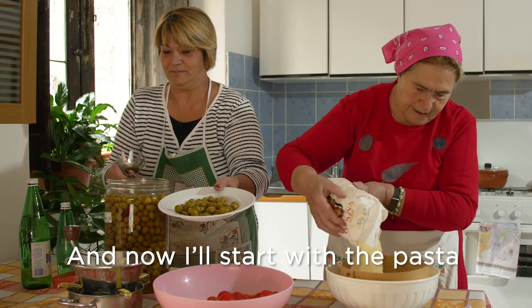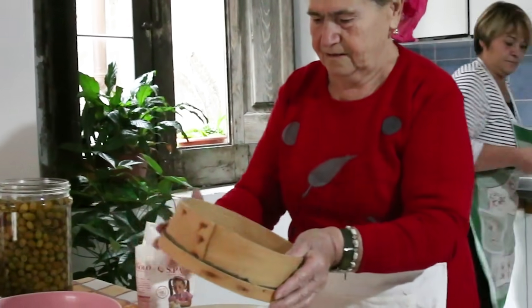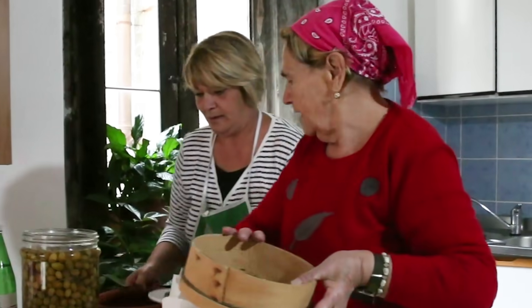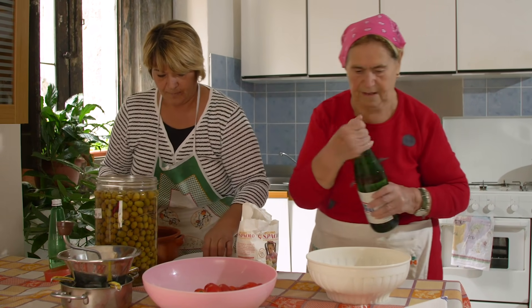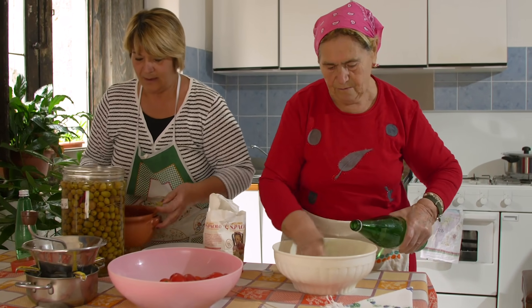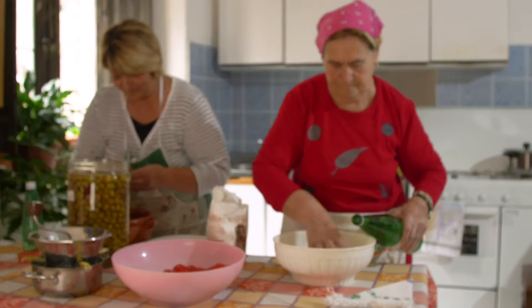Teresa begins making the pasta, using about 300 grams of semolina flour, or semola rimaccinata in Italian. She pours in just under 150 ml of water to form a dough, using bottled water because it's easier to add, mixing it in a terracotta pot.